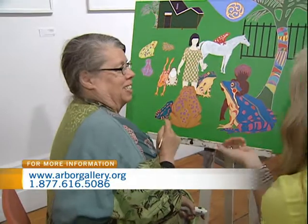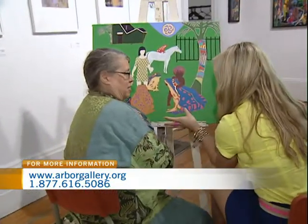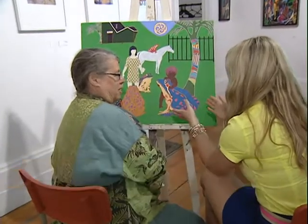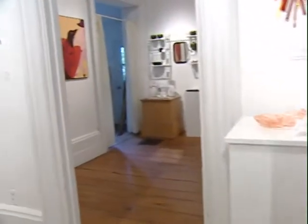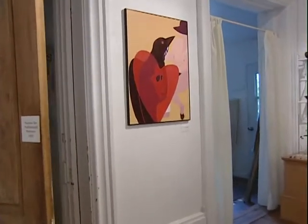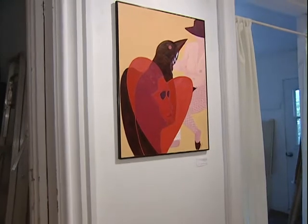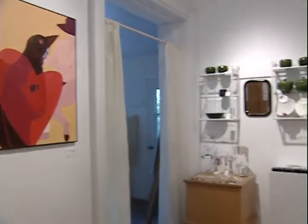Thanks so much for coming out this morning and taking time away from your painting to come here and explain your works of art for us. And you will, of course, be on display here. And when we come back, we're actually going to check in with another artist and look at some copper works of art. So stay with us here from the Arbor Gallery on CTV Morning Live.